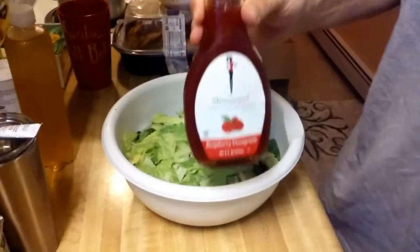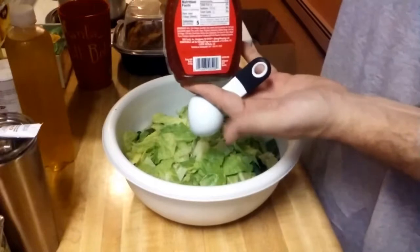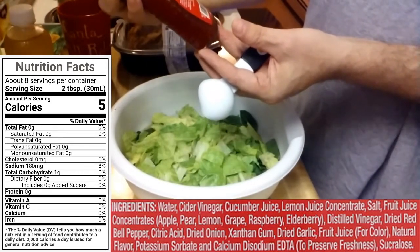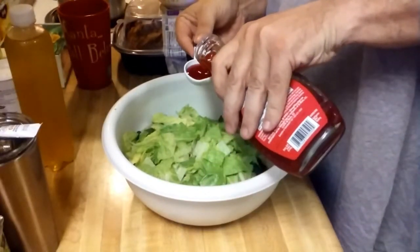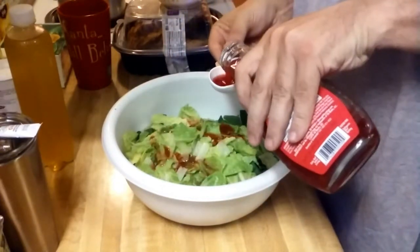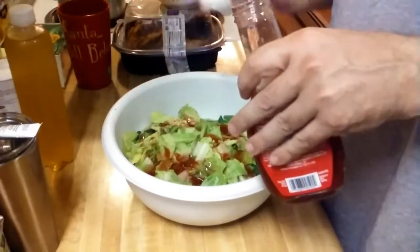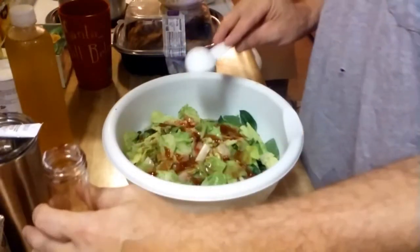Skinny Girl raspberry vinaigrette — I don't know if you can see that. It says one gram of carbs for two tablespoons. Last time I put four tablespoons on and it wasn't enough, so I'm going with six tablespoons this time.